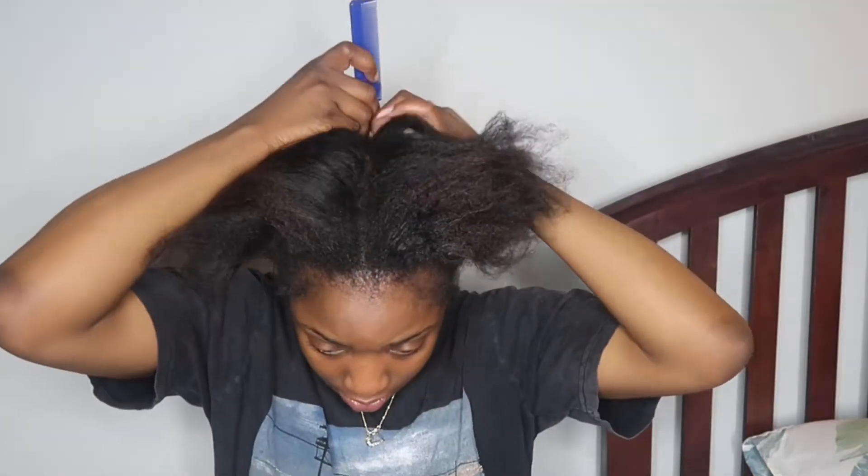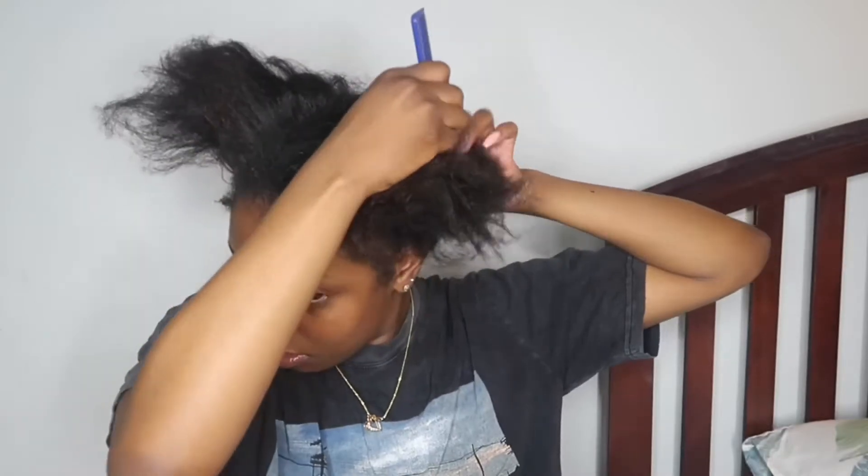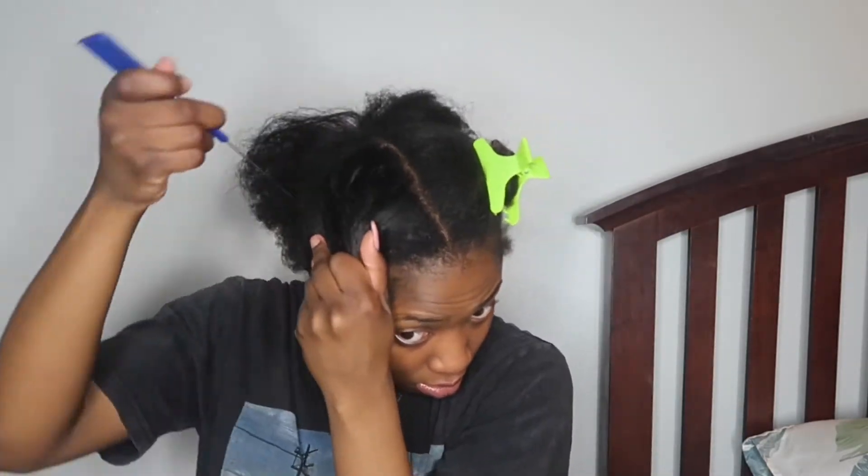Hey guys, welcome back to my channel. Thanks so much for tuning in today. As you guys can see from the title, I'm gonna be dying my hair red. This is the first time I'm gonna be dying my entire head. In a previous video I dyed the front of my head for a leave-out for a U-part wig, but this is the first time I'm dying my entire head.